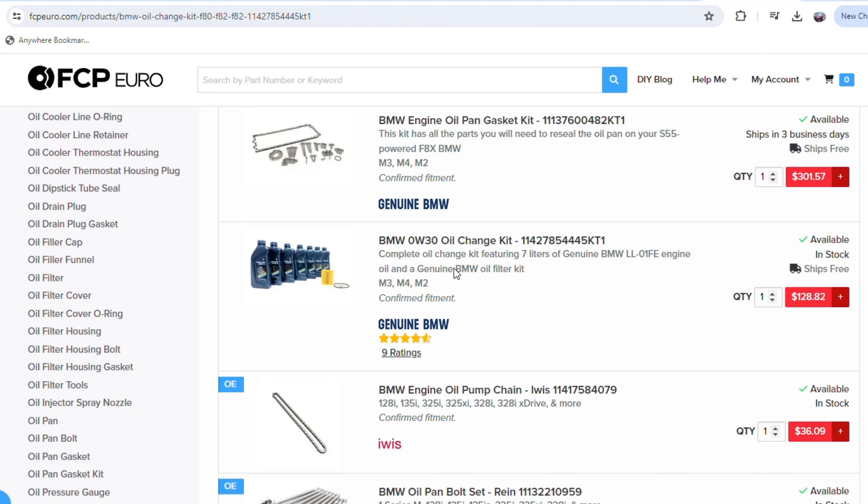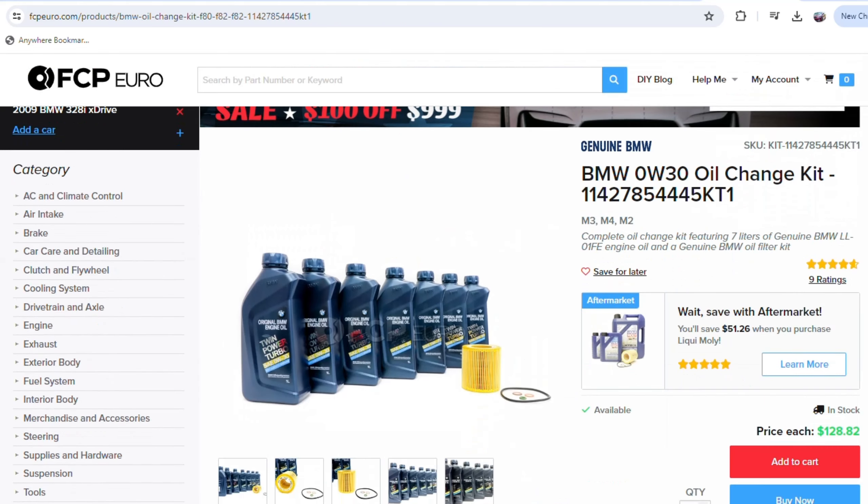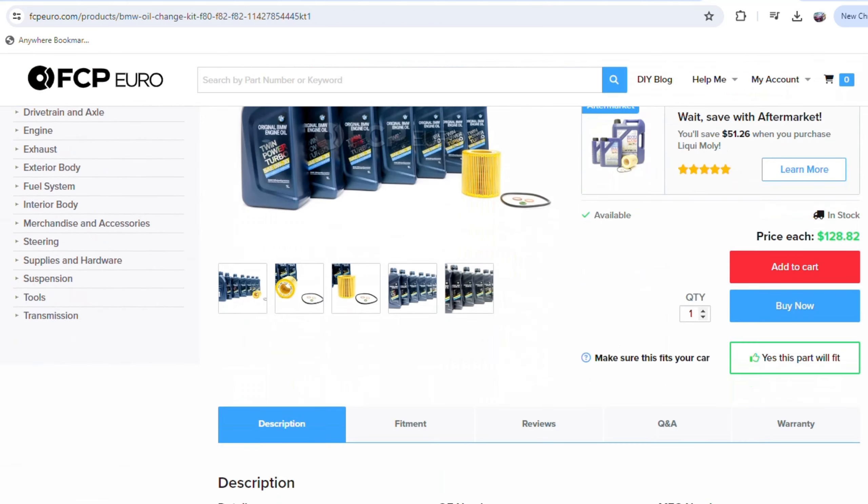Welcome back to another video. For this video I'm going to be doing my very first oil change on my F80 M3. I've put almost 4,000 miles on this car since I first bought it nine months ago back in November last year. The previous owner said the last oil change he did was in March of last year, so I estimate the last oil change was done about 5,000 miles ago. I do oil changes on my BMWs every 5,000 miles, so let's get started.